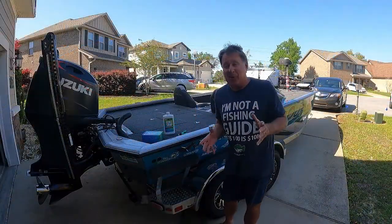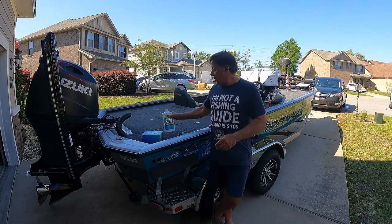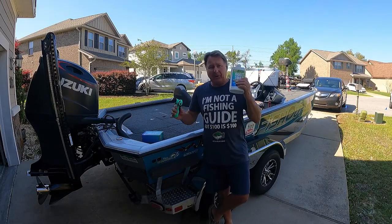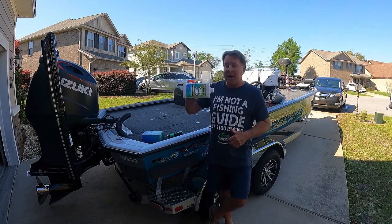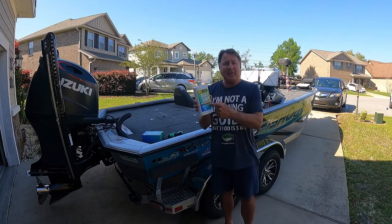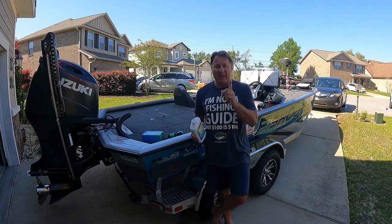All right, it was that simple. I love this boat soap and I love my nozzle. I'm going to give it a thumbs up — both products. Awesome, awesome products. You know what I like about this is one cap makes one gallon.